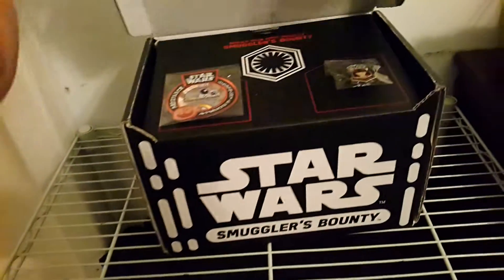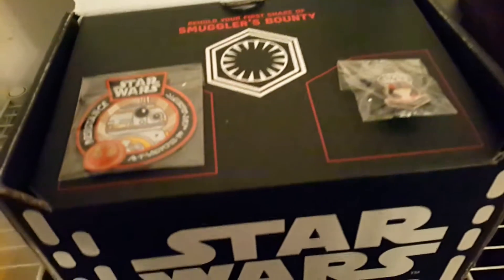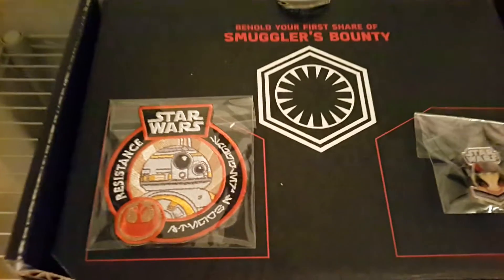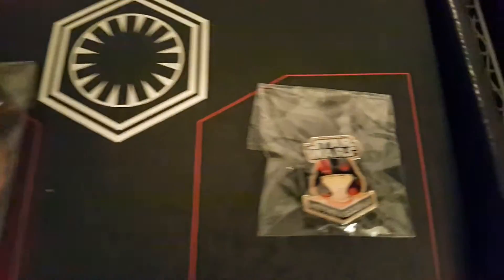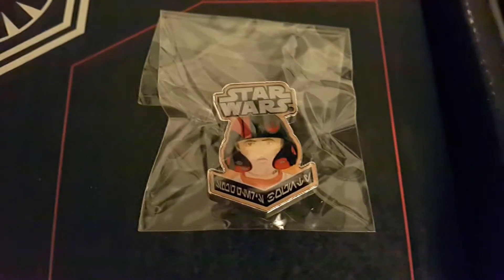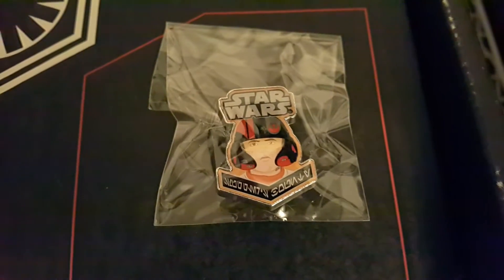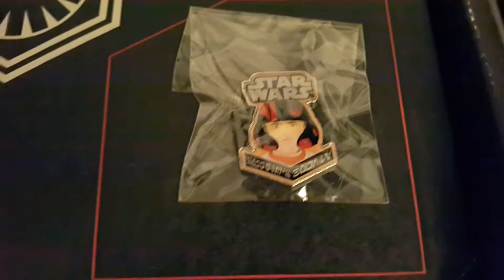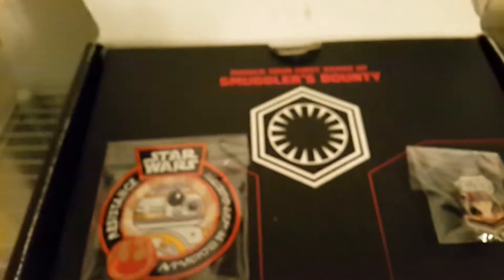Let's take a look at what's inside. As usual, it has a patch and a pin. This is the Resistance Box, so it doesn't have Empire or First Order stuff. This has BB-8 and the Resistance, which is the theme of course. And you have a fighter pilot from the Resistance — I do believe that is Poe Dameron. By the way, the first half Cuban in space. He's half Cuban and half Guatemalan, and he was in Star Wars. Badass.